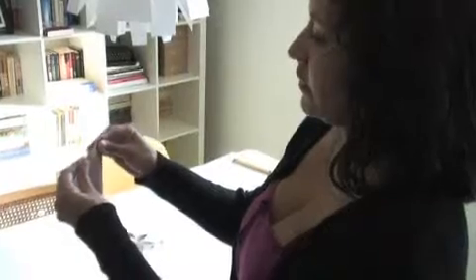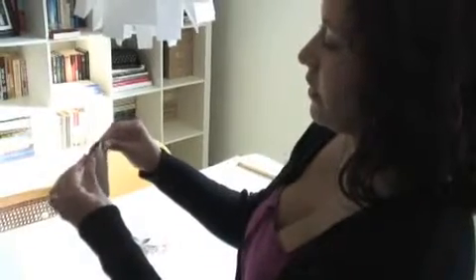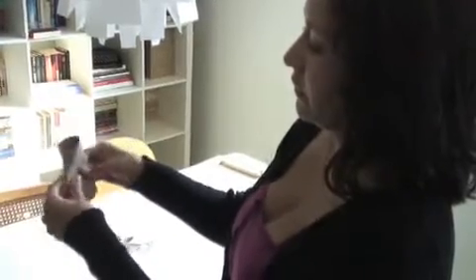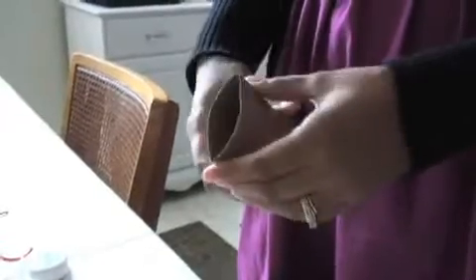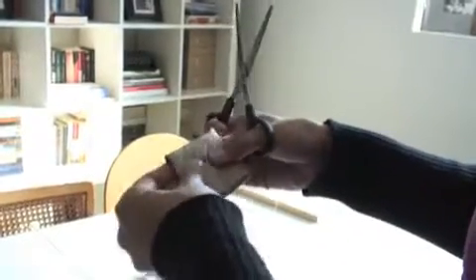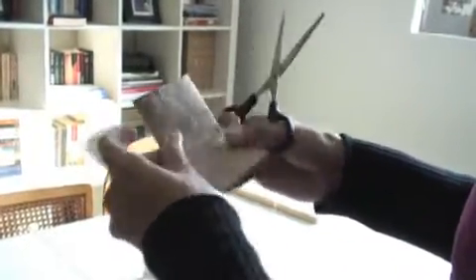You start out with your toilet paper roll and you basically flatten it in half — taking it from a round cylinder to a flat object. Then you take the roll and cut it in half. If you're a precision person, you can fold it, find your center, unfold it, and then cut where you see the ridge.